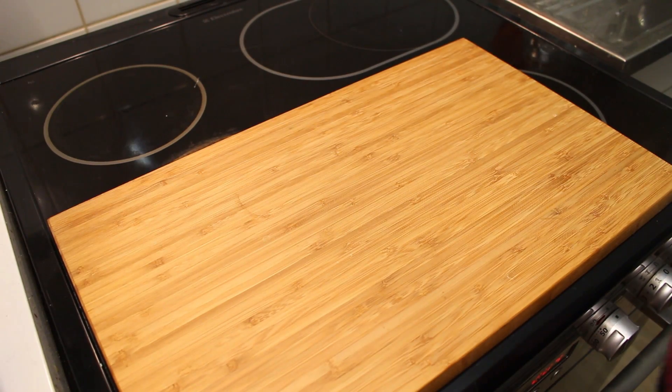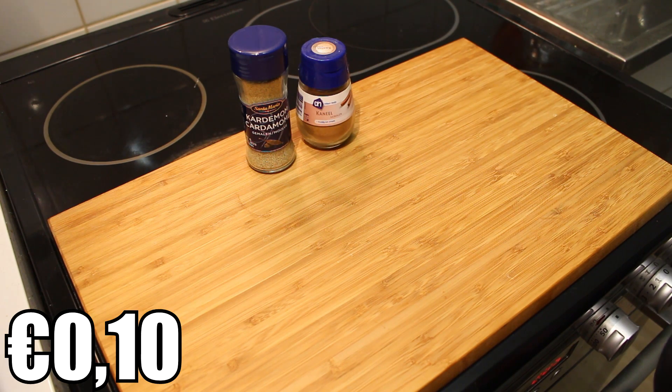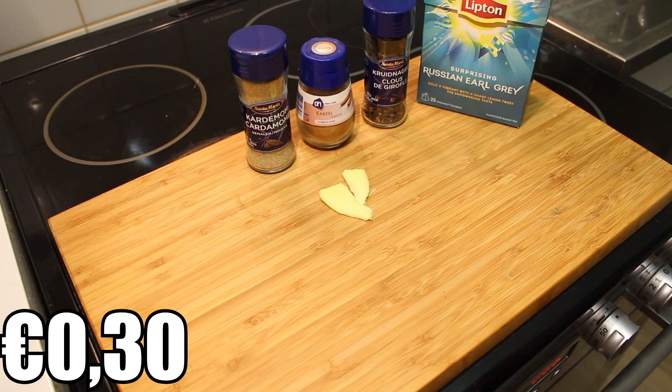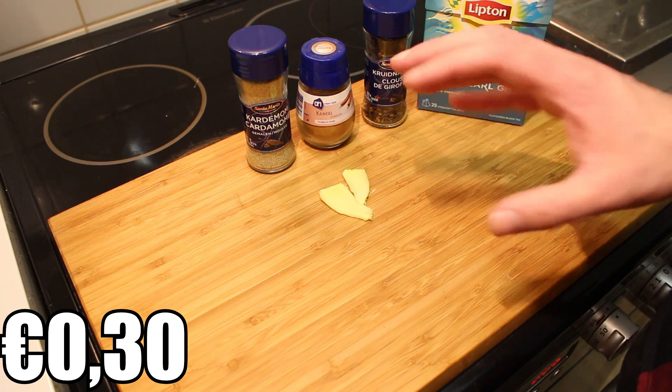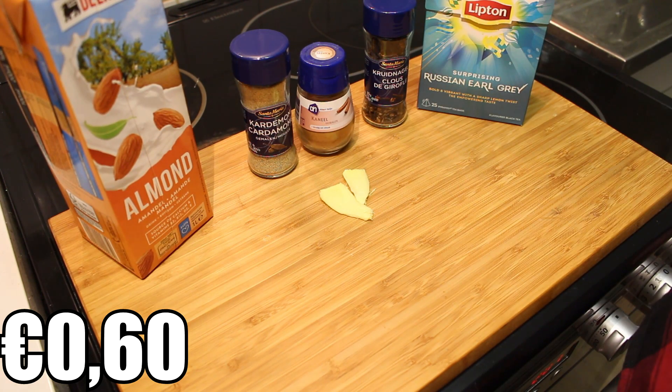The ingredients are half a teaspoon of cardamom, half a teaspoon of cinnamon, a couple of cloves, a couple of slices of fresh ginger. For this one I'll be using some Earl Grey tea bags, but of course if you can get your hands on some fresh ingredients just use that. And finally, some almond milk.